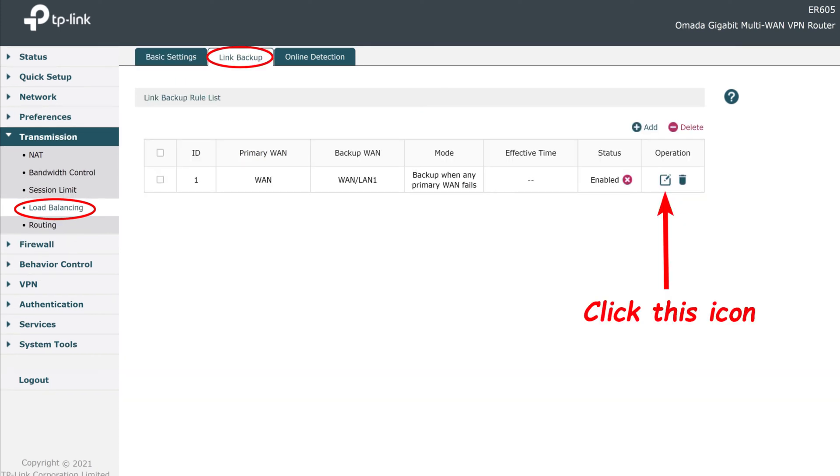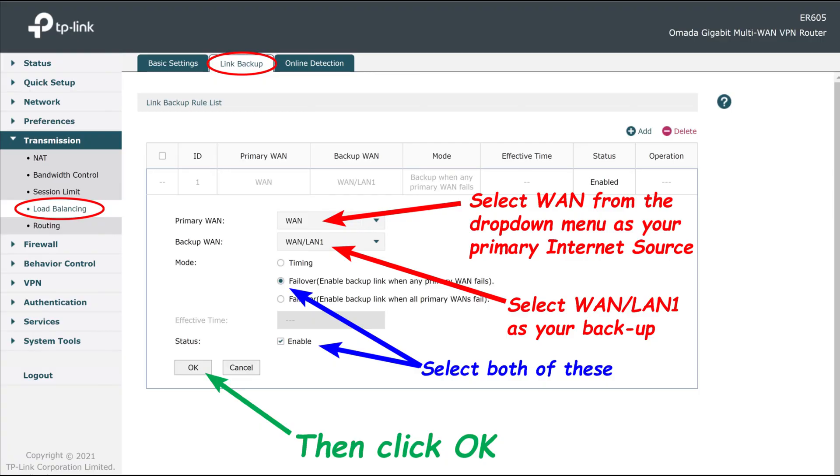Then on the same page, click the link backup tab across the top and then click on this little icon. That will bring up a page where you can actually set the primary and backup internet. On this page, click the little drop-down menu next to primary WAN and pick WAN.